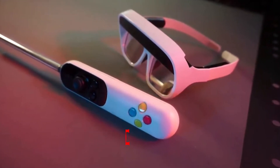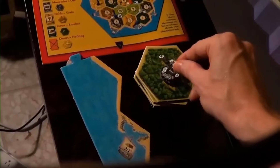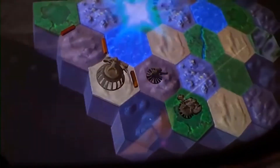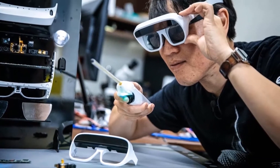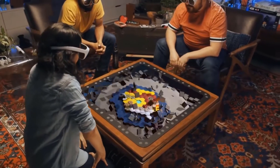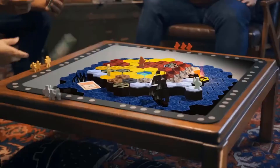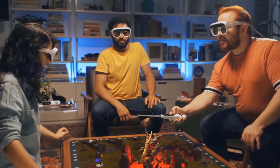Tilt 5 is a whole new way to play games with augmented reality and holograms. When you slip on the Tilt 5 glasses and look at the game board, a vibrant 3D world opens up to you — chasms seem to drop infinitely into your table, and game characters and monsters spring up from the game board. This is gaming unlike anything you've experienced before. The idea is to combine digital gaming with the social nature of tabletop games.